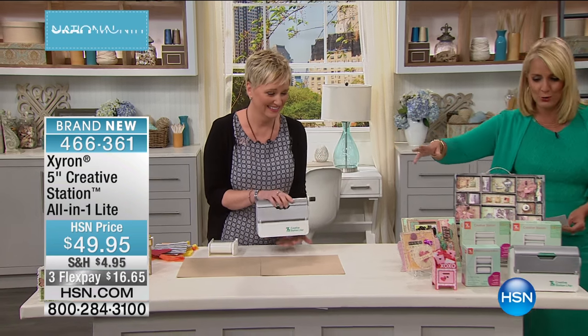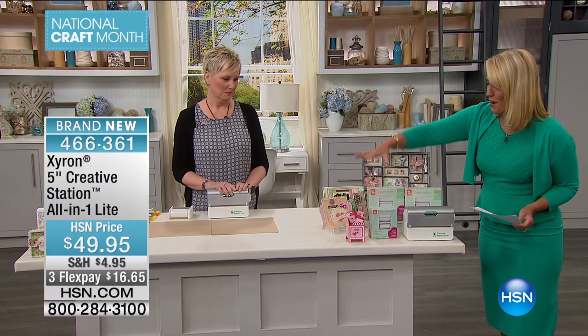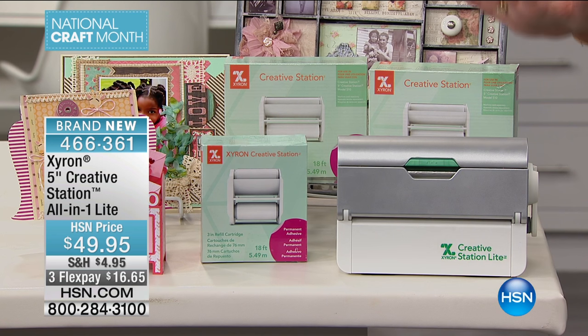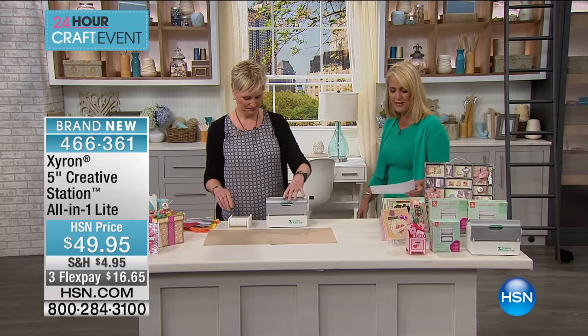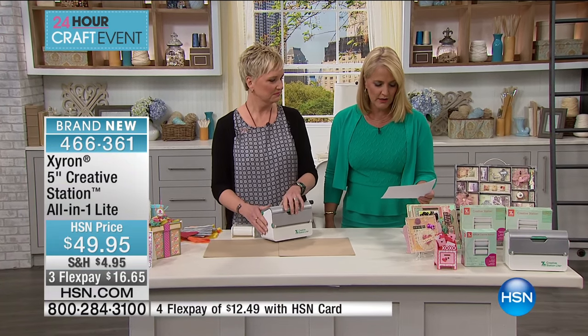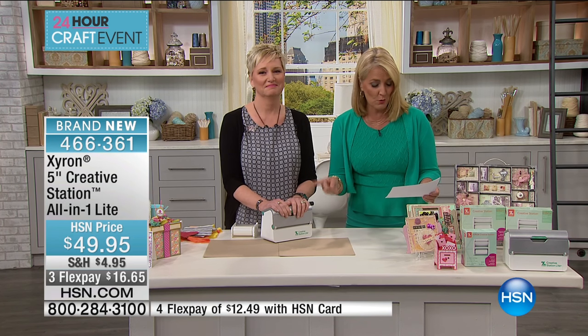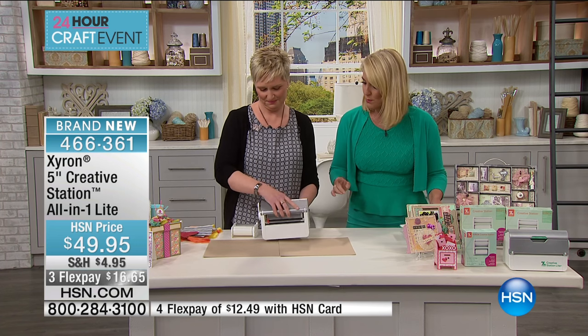Here's what we are giving you: we are giving you 72 feet worth of adhesive along with this unit — permanent, edge-to-edge adhesive. You're going to get two of the 5-inch by 18-foot refills. Actually, you're going to get three of those, because one comes in already loaded with permanent adhesive. You can also do the 3-inch — that's what makes this one so cool.